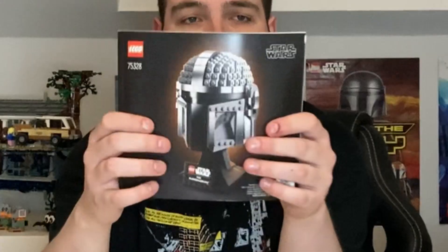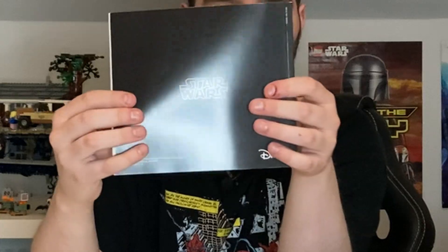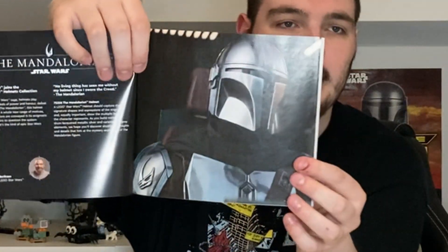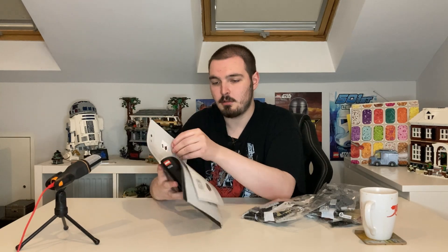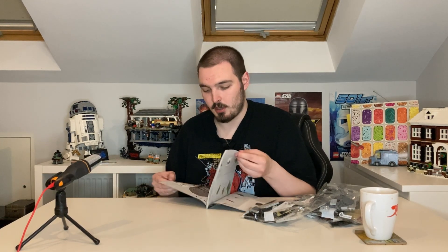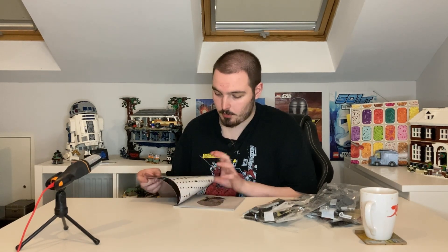The instructions feel really nice actually - they feel lovely. Same cover as the box, which is okay, but I absolutely love the back of it - just Star Wars there, looking really nice and classy. Opening up, we have some information about the Mandalorian helmet, I'm not going to read it. I do absolutely love the shot of Mando there. 192 steps guys - shouldn't take too long, I'd say about 40 minutes or so.